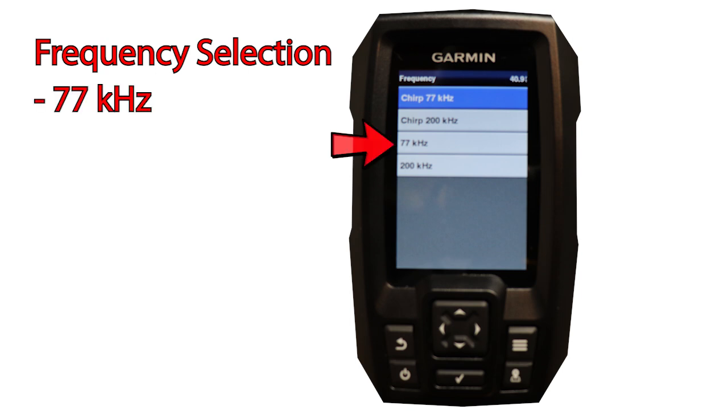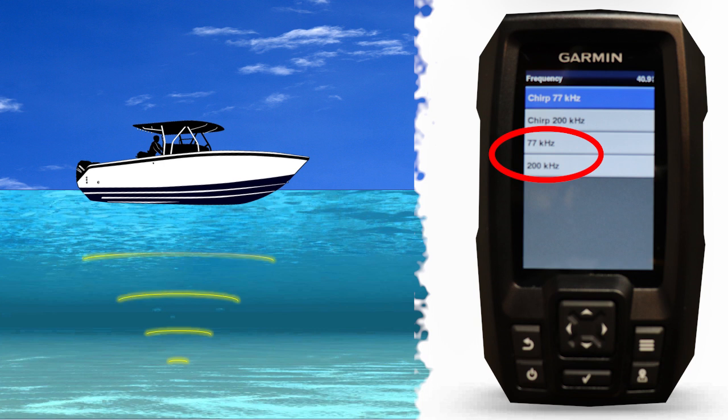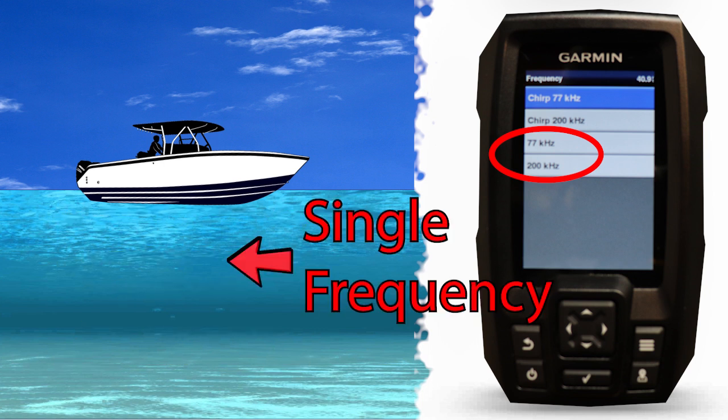Those four options are 77,000 Hz, 200,000 Hz, 77,000 Hz CHIRP, and 200,000 Hz CHIRP. With the 77kHz and 200kHz frequency selection, you get one frequency being transmitted through the water at a time. When you're only producing one single frequency, it's hard to saturate the water column with energy, which means less information is returning to your sonar unit and ultimately on your display screen.